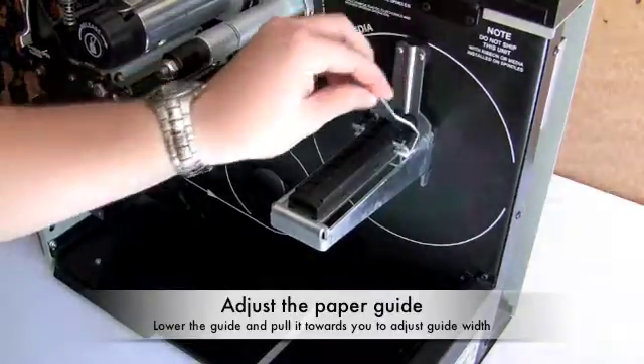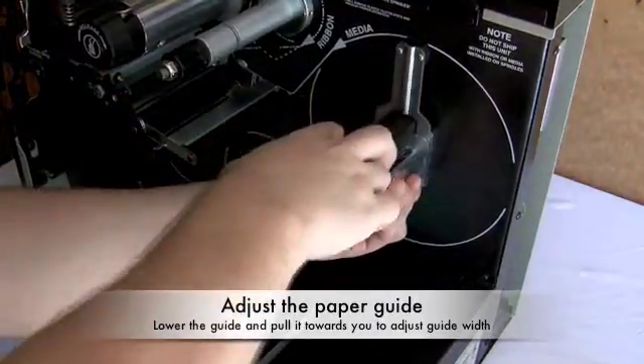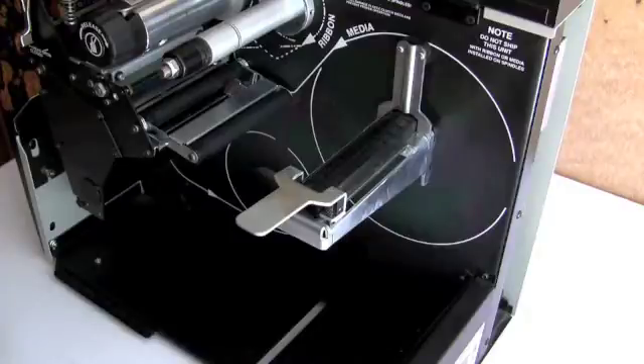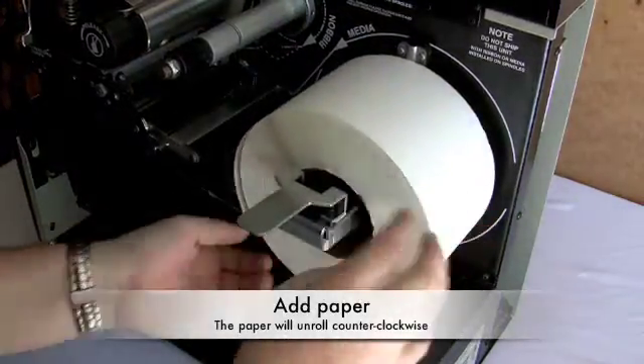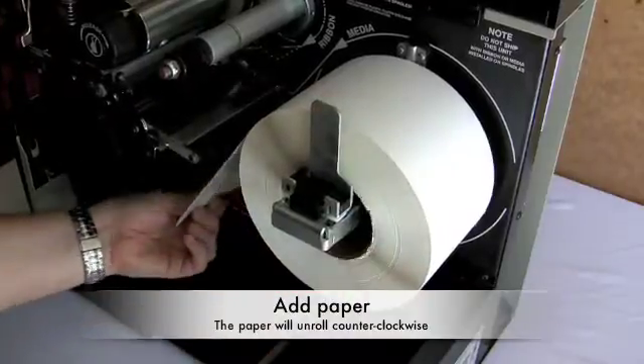To begin, adjust the paper guide on the media hanger by lowering the guide and pulling it towards you. Next, add your roll of labels. The paper will feed label-side up as the roll spins counter-clockwise.